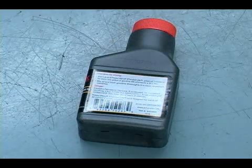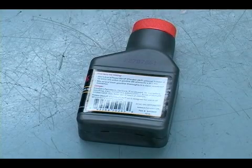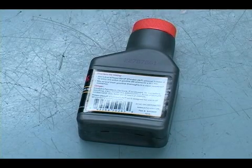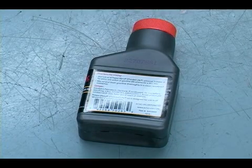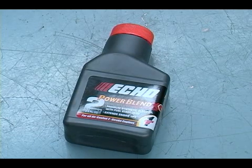When you purchase your two stroke engine oil you want to read the back because that's going to tell you exactly how much oil to put with how much gas. This particular small container of oil says that I mix this entire container with one gallon of gas.